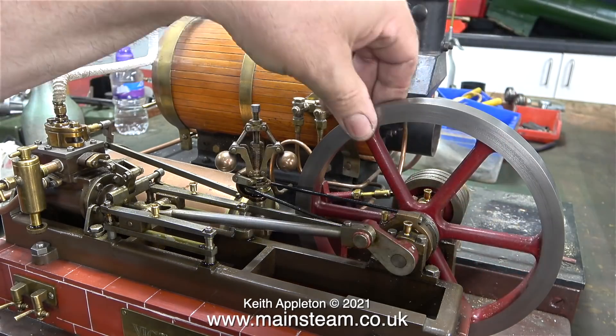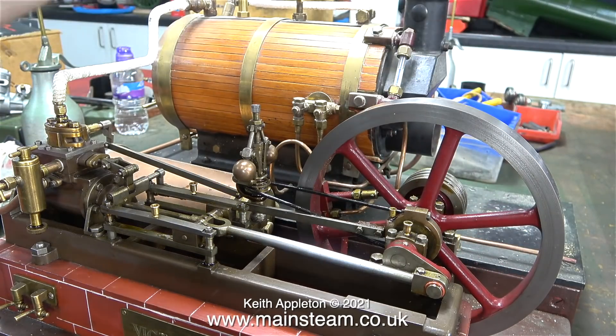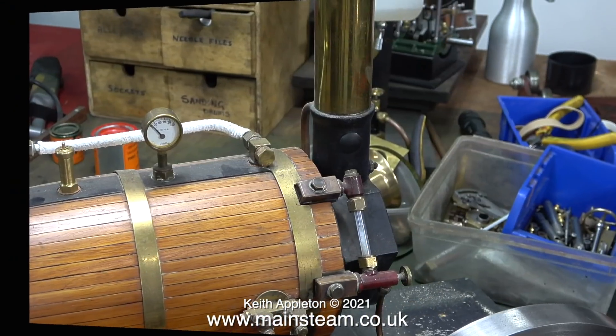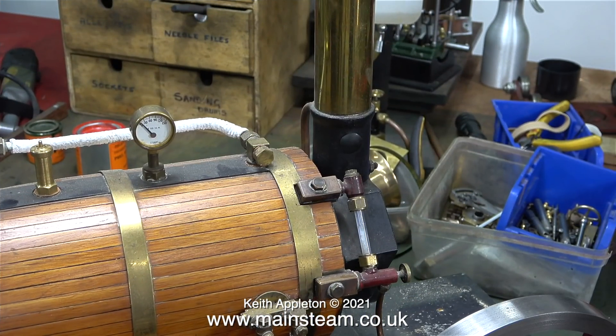Why am I seemingly destroying a perfectly good steam plant? The reason is quite simple. If they're above a certain size and the boiler is on the same baseboard as the engine, the entire plant becomes very heavy and in my humble opinion it really doesn't look good. In full size, the boiler was not right next to the engine - it was usually in another area altogether, unless the boiler and steam plant were in an Edwardian style riverboat. It's all a matter of personal taste.